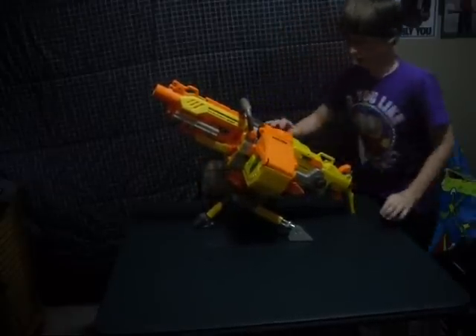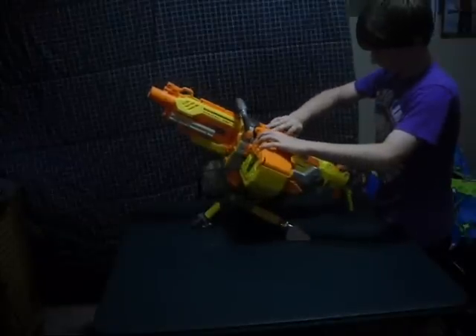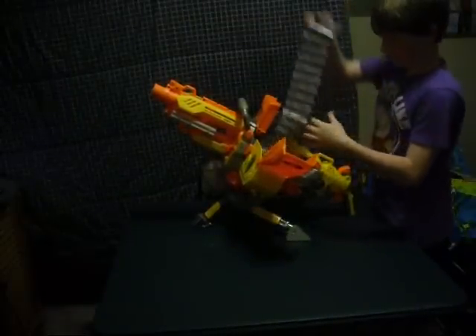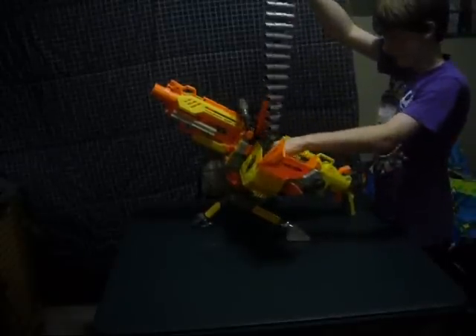As you can see this has a nice little ammo cartridge right here — or ammo box. You just snap it off to remove, then take it out and load it back in there. It takes maybe about a couple of minutes.